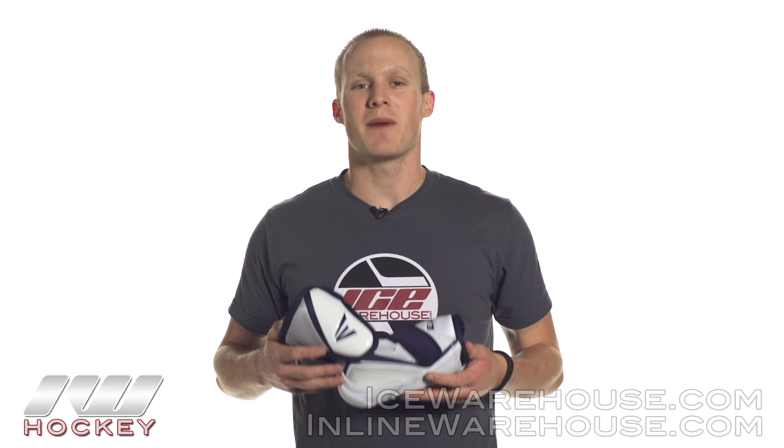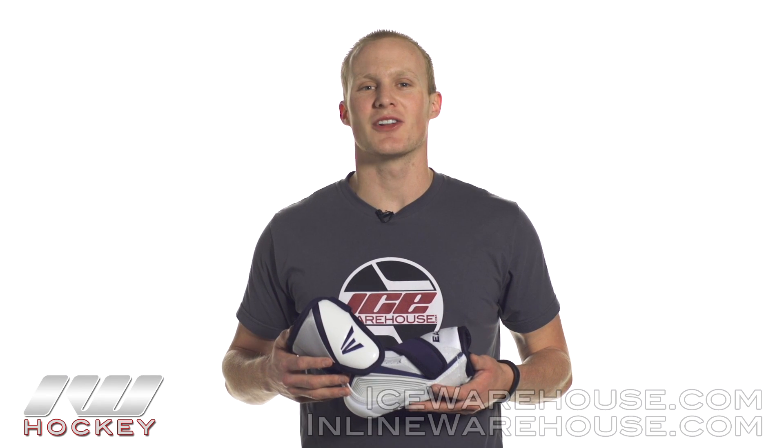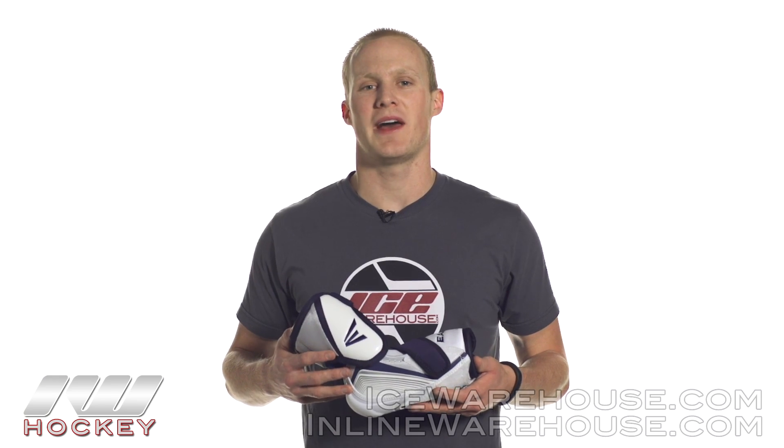Hey guys, thanks for stopping by the warehouse. My name is Chase and today we're going to be taking a look at the Easton Pro Elbow Pad.